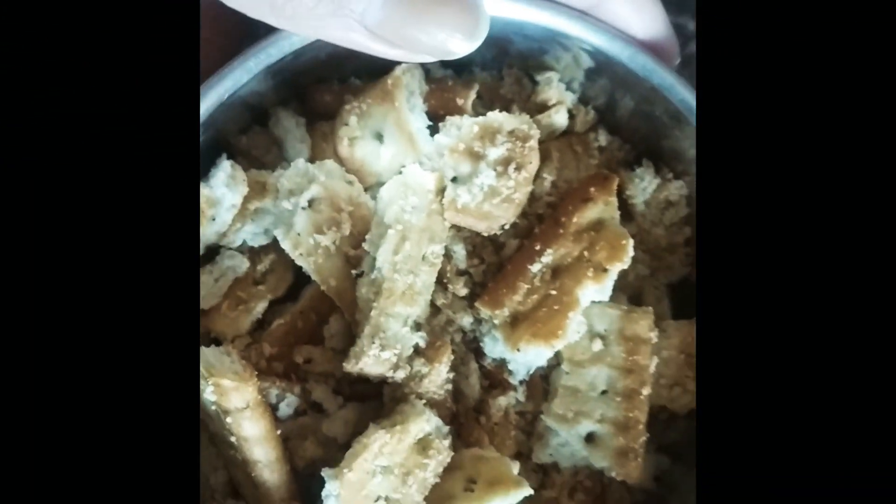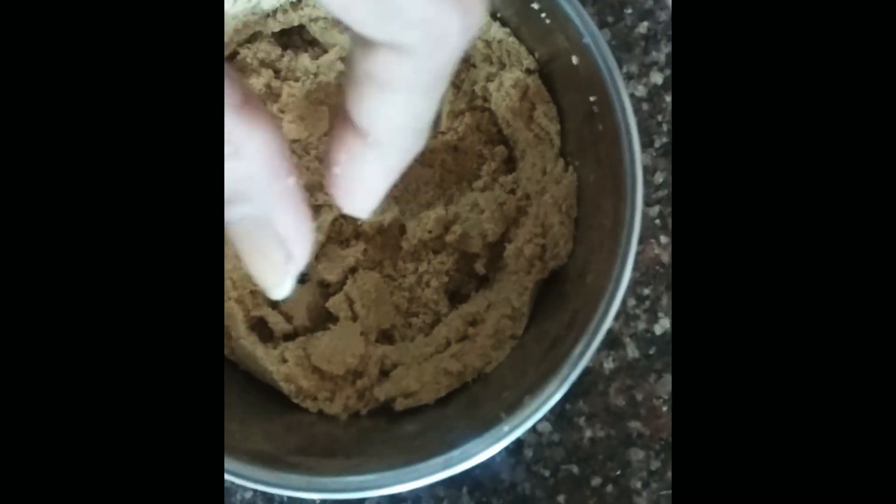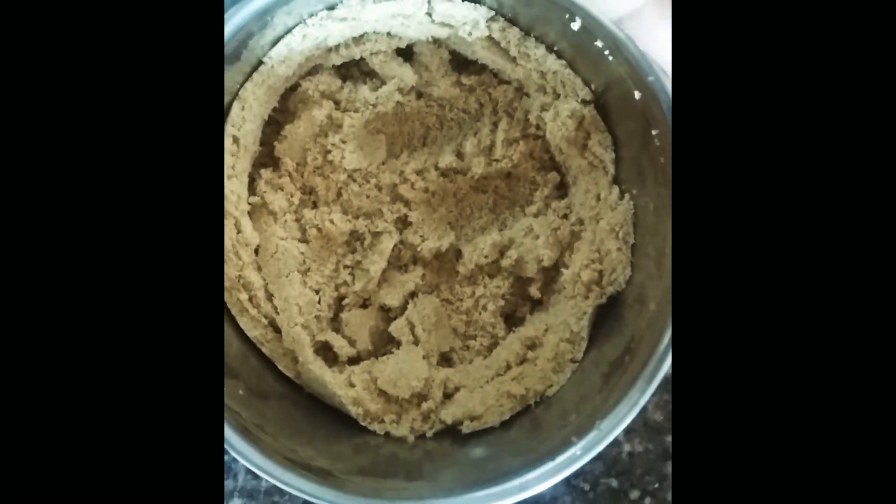I have some broken biscuits here — this is one packet. Sometimes in packaging or delivery time, these biscuits get broken. How do we make the sauce? Let's see.